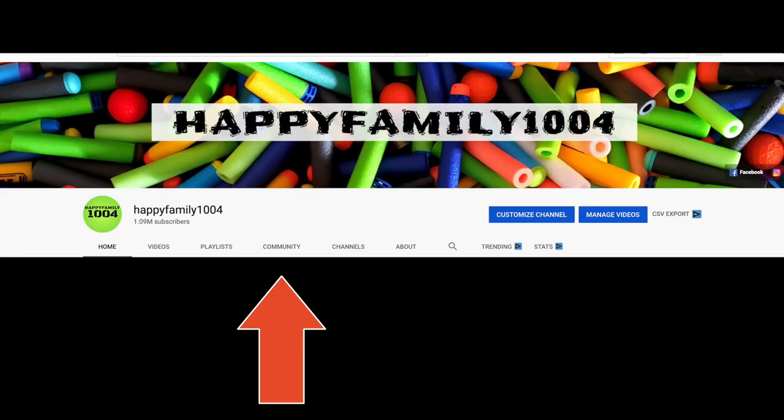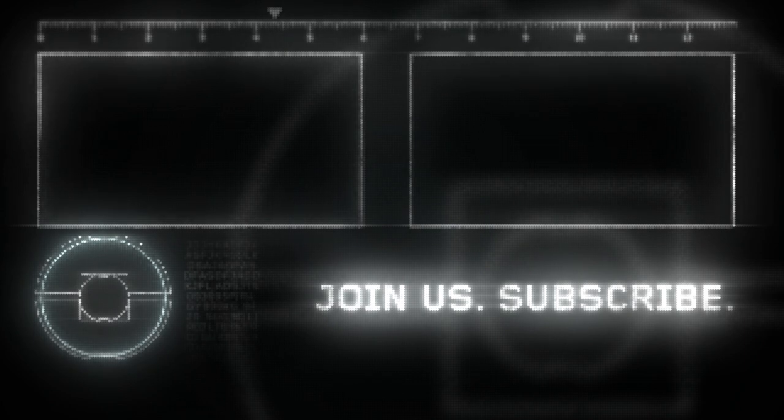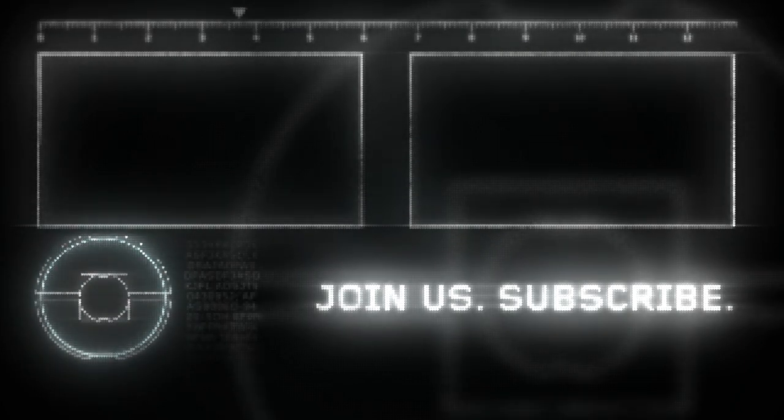Hey bros, if you want a shout out then go to the community tab on our channel and go to the most recent post and type 'I want a shout out.' If you like this video, be sure to hit the like button and share it with your friends. Also don't forget to subscribe and hit that notifications bell. Be happy. Peace out.